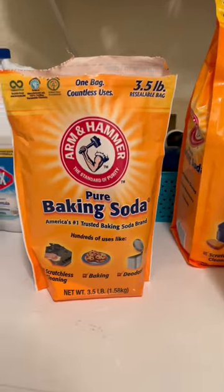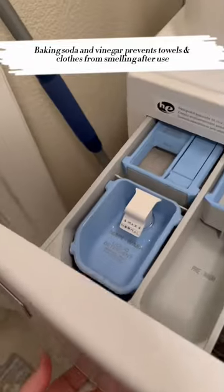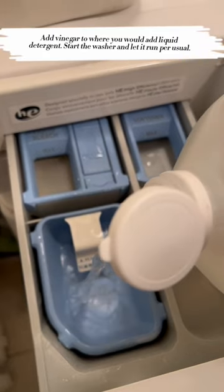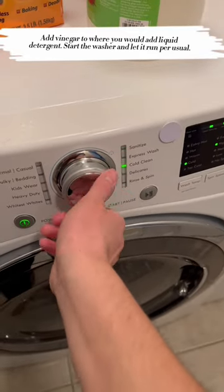Laundry hack! Baking soda and vinegar prevents towels and clothes from smelling after use. Next, add vinegar to where you would add liquid detergent. Start the washer and let it run per usual.